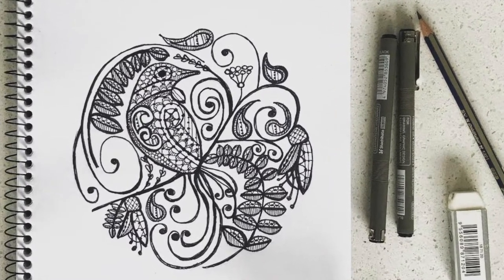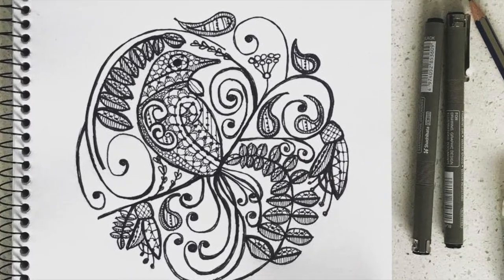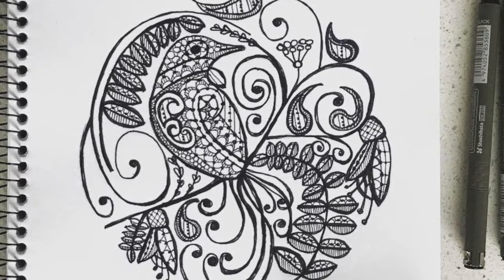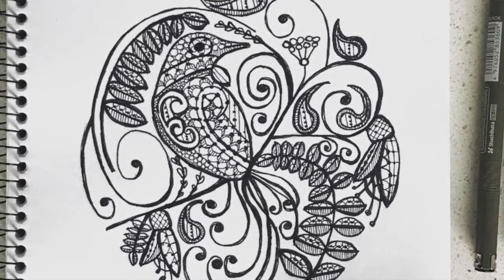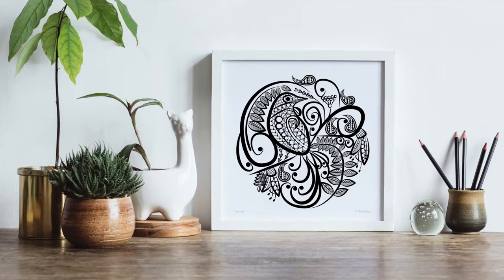I originally drew this in ink pen in August of 2018. Tui's Lace was inspired by my love of New Zealand and its flora and fauna, as well as my daughter's dress. I'm just really fascinated by the concept of lace and the tapestry of life and how everything is intertwined together.